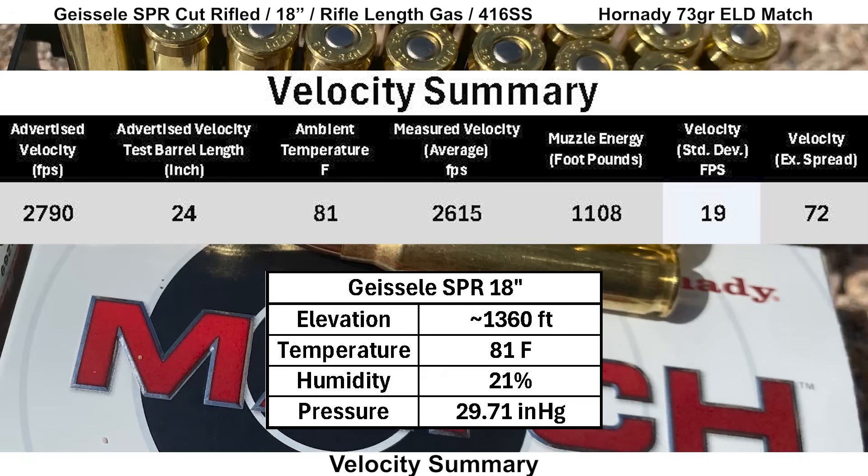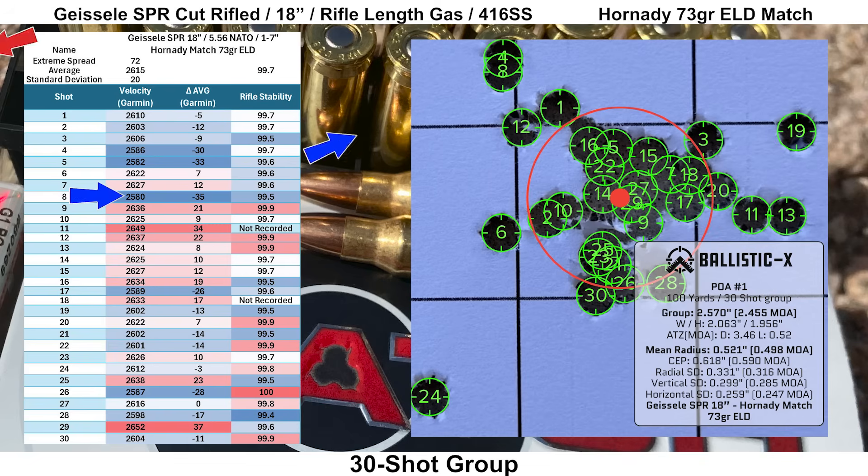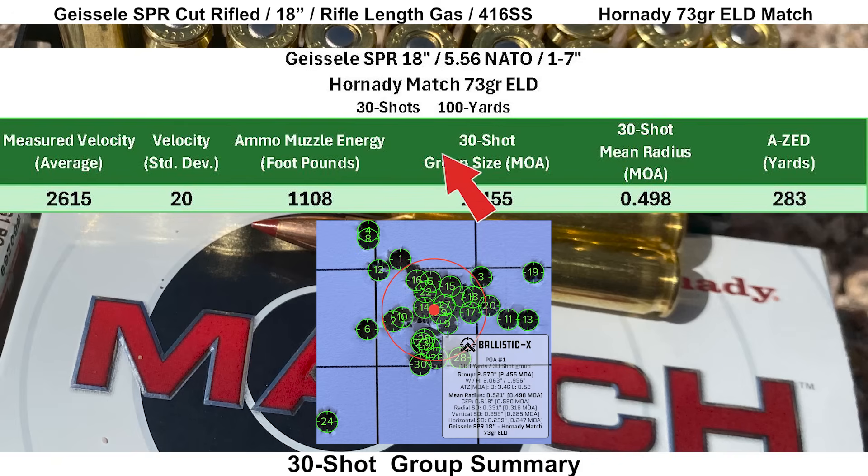The Hornady 73-grain ELD Match ended up with an average velocity of 2,615 feet per second, giving us 1,108 foot-pounds of muzzle energy. Velocity SD looked pretty good at 19 feet per second. Rifle stability looked fine with an average score of 99.7 and a low score of 99.4. Shot number 8 was the slowest and shot 29 was the fastest. We ended up with a pretty solid group, although shot 24 ended up a bit low and left, farther away from the rest of the group. The 30-shot group size was 2.455 MOA with a mean radius of 0.498 MOA and an AZ score of 283 yards.